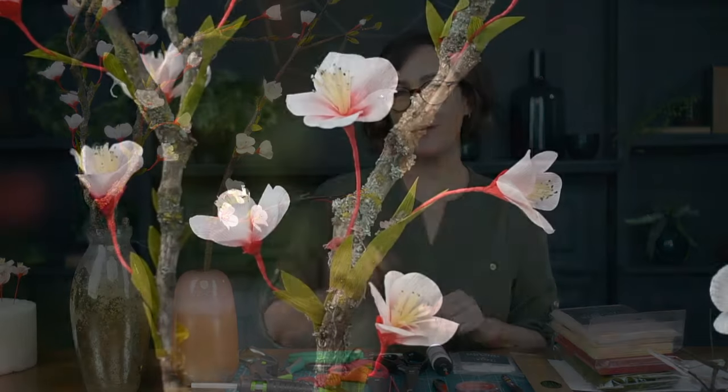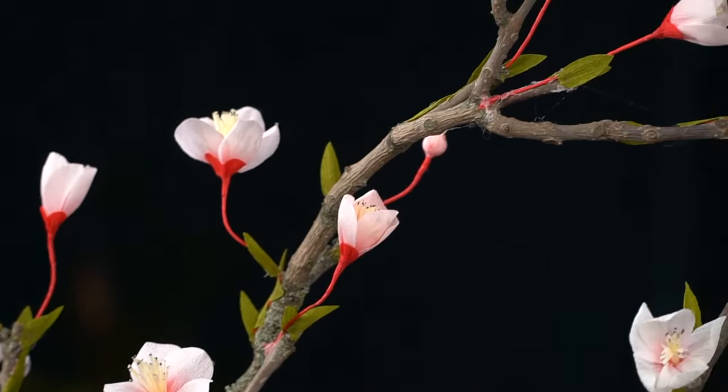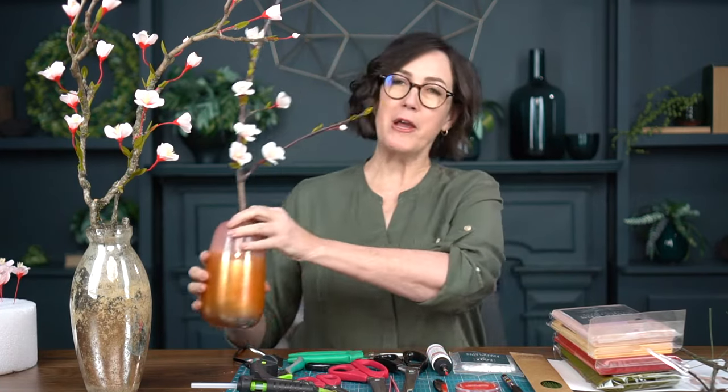Hello everyone and welcome to this January workshop where I'm going to show you how to make this gorgeous blooming quince branch out of crepe paper. Just as a little history, this smaller one has actually been sitting on my entryway table for a few years. This was one of our favorite flowers that we made in our crepe paper flower masterclass volume one.